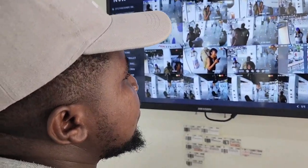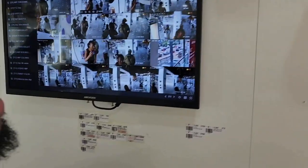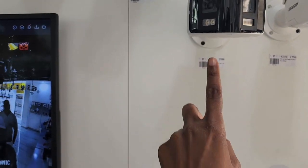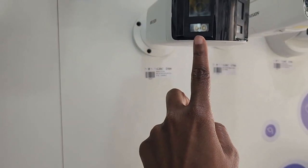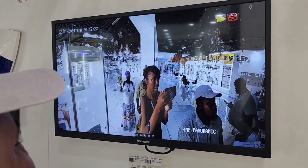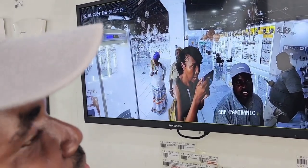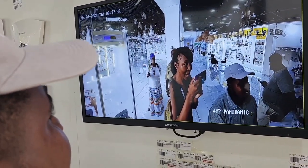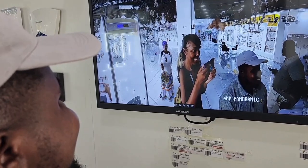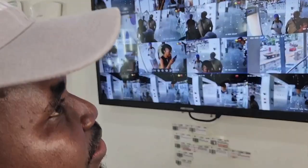This one is called a panoramic camera — it has two lenses, one on each side. It is digital. This is four megapixels, panoramic with sound. You can hear the sound clearly, and audio range is up to 40 meters distance.